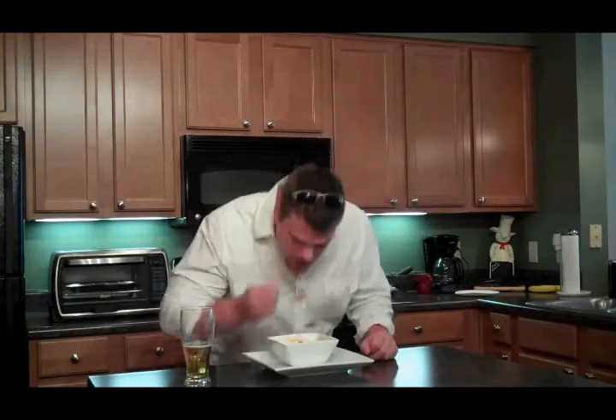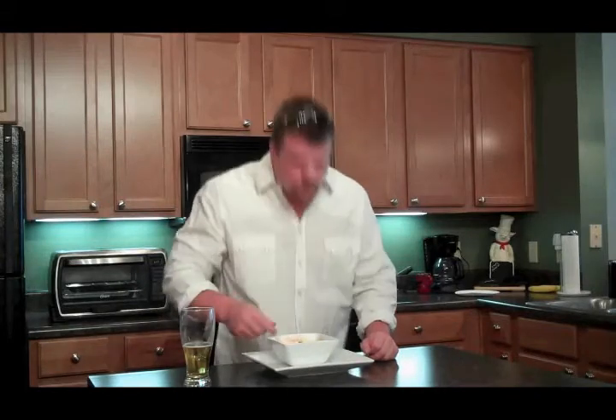And there it is guys — our American Chop Suey, or American Chop, or Chili Mac, whatever you want to call it. Let's see what we think here. Very good. I'm glad I put the cinnamon in it — that didn't sound very good to me from the start, but it's very good.